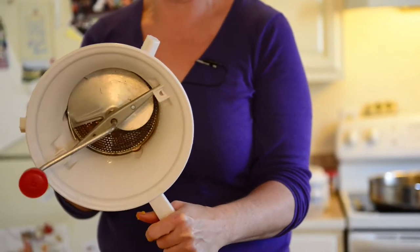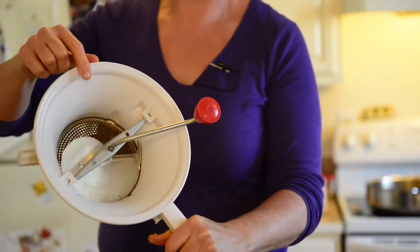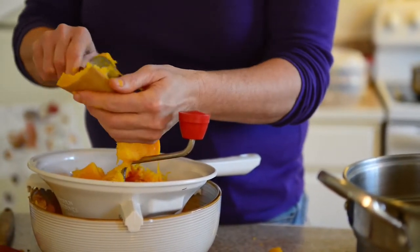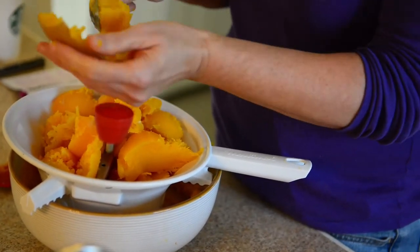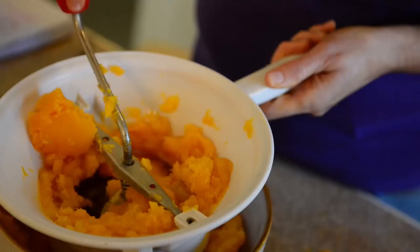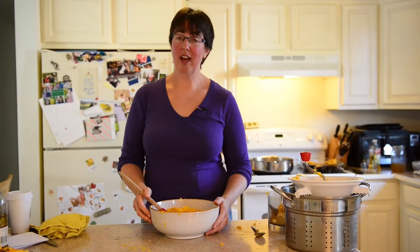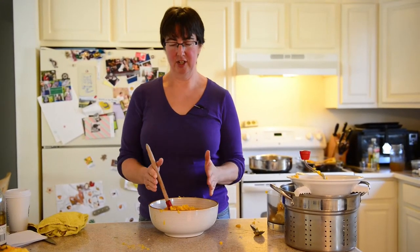My favorite method is an old-fashioned food mill. It has a steel plate in the bottom and you turn the crank, which pushes whatever you're pureeing through the screen. The advantage is that it removes any seeds, skin, or inedible fibers — those little bits stay on top of the screen. It's a bit of a workout but kind of soothing. Once you have your squash or pumpkin pureed, you're ready to make a pie — this is basically the stage you're at when you open a can.